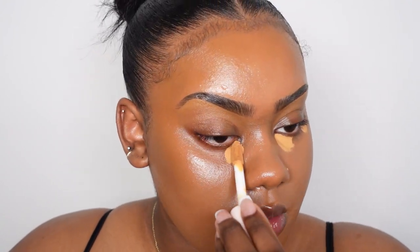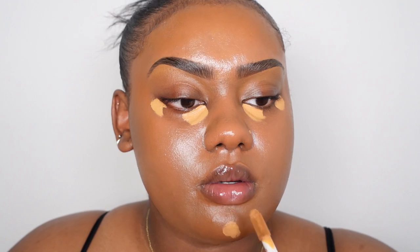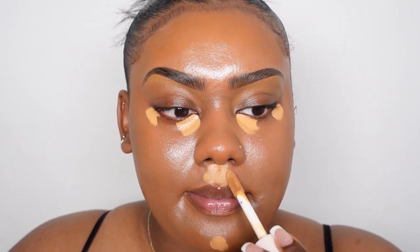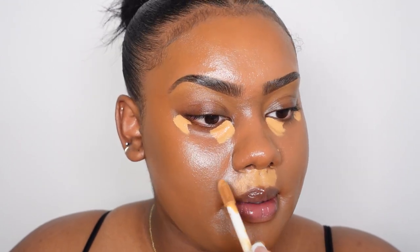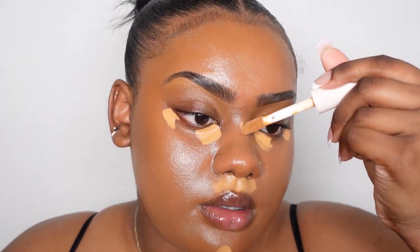I'm going in again with another HMB Cosmetics concealer, this time in the shade SFW, concentrating it here, here and here — it's quite yellow and I will lighten it. A little on the chin, a little here, sort of down the nose and here.